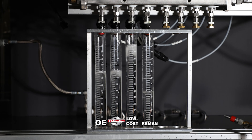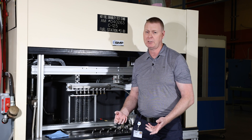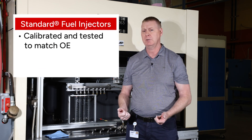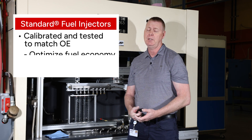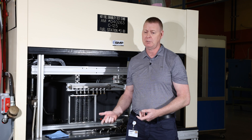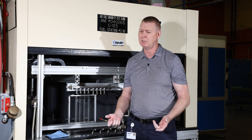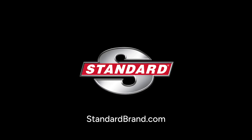So what this means is if you are buying a new fuel injector, our parts are going to do the job. They're going to match the OE part and perform exactly like they were intended to for your vehicle. If you buy something else, you are taking a chance — you're either going to get something that doesn't work at all, or it may even cost you more repairs further down the road. We'll see you next time. Thank you.